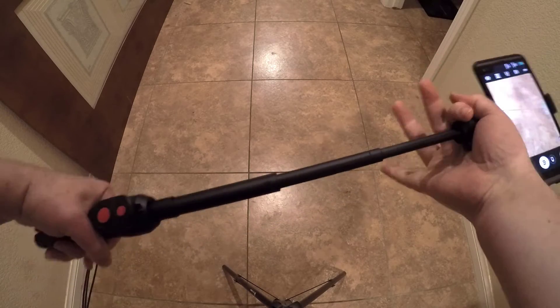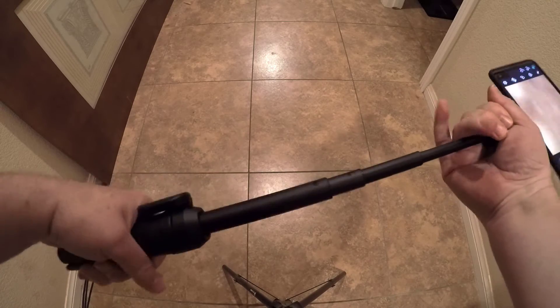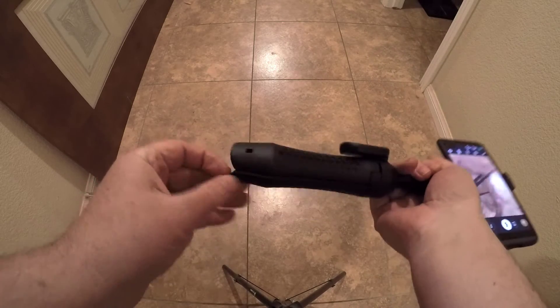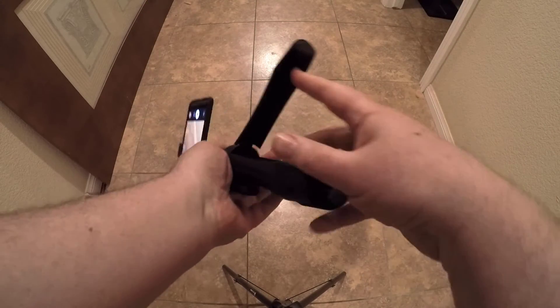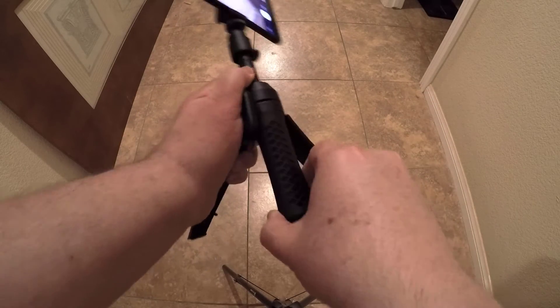You can see here it ratchets out — you turn it from left to right to lock it in position, and turn it the other way to unlock it. It slides easily open. Even the feet lock down so they don't just flop all over the place on you, which works out really, really nice.